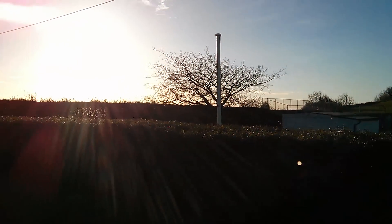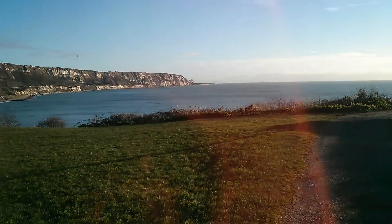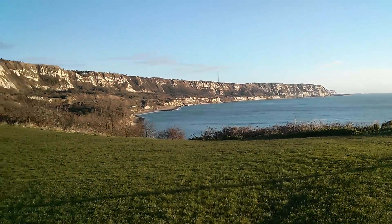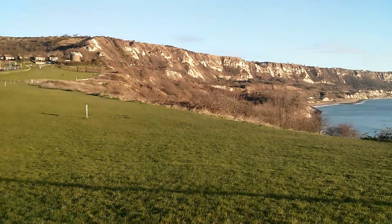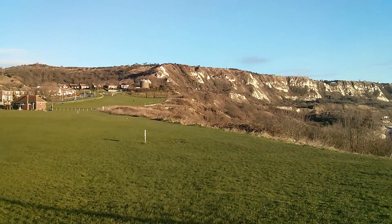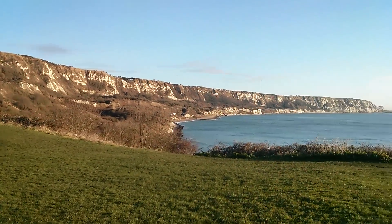I suppose the only problem I do have is that looking at the screen on such a sunny day it is quite difficult to see. I have even got an anti-glare screen filter on as well, and that's improved things a little bit, albeit it's made the colours on my screen look a little bit muted.